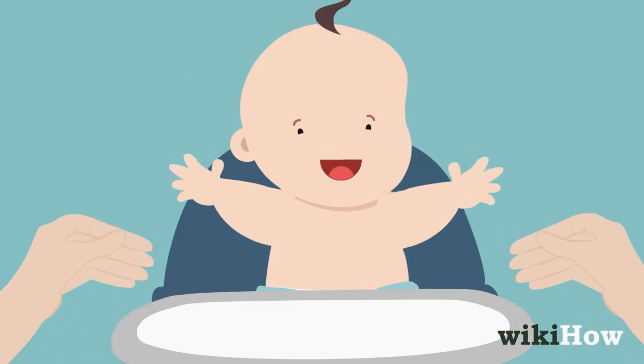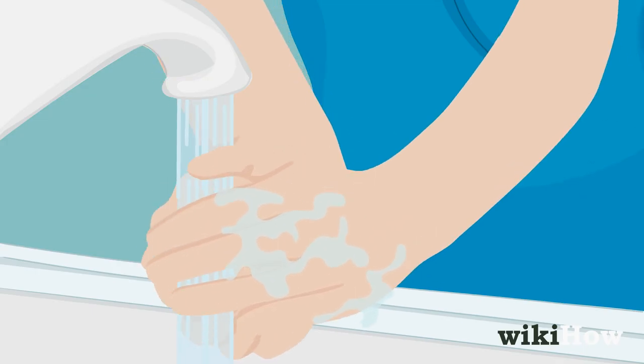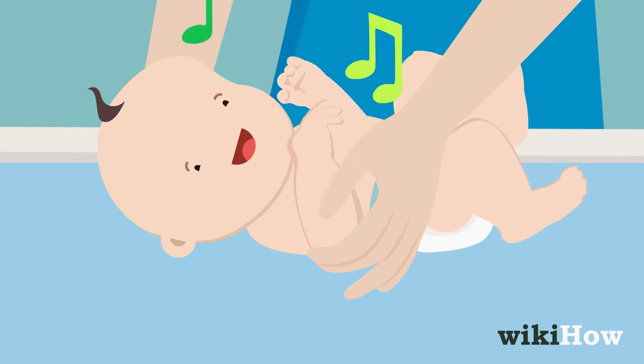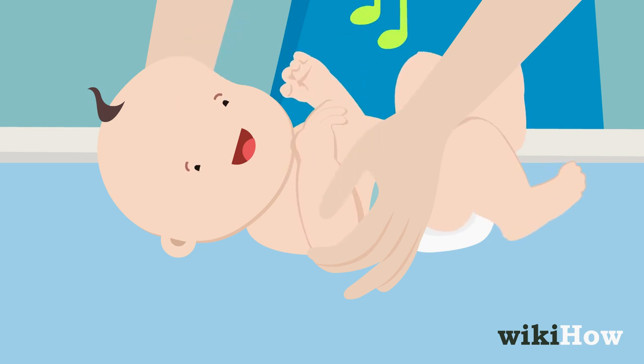Remove your baby from the changing table and wash your hands. You can make your diaper changing time more enjoyable for you and your baby by talking to them and singing songs throughout the process.